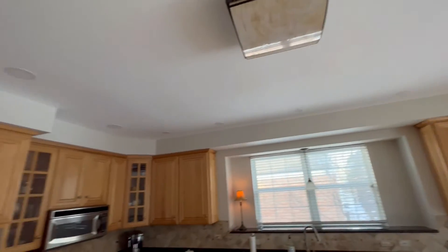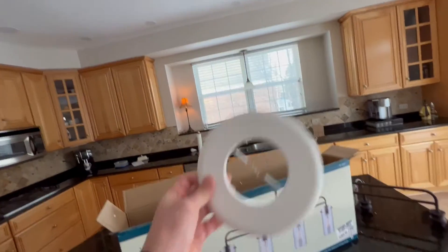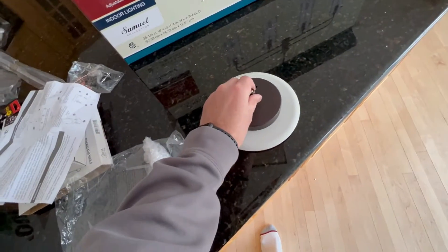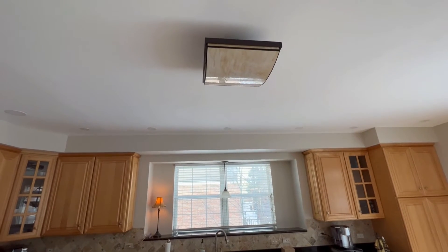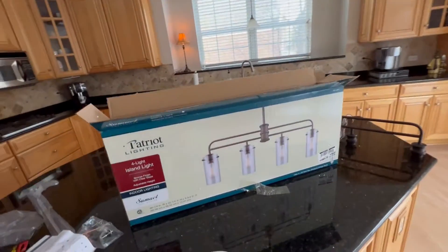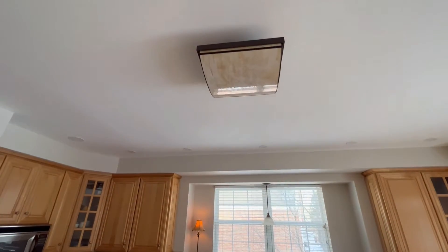We can either patch the drywall, which is a lot of work because we're trying not to paint — the homeowner doesn't want to paint. So what I'm going to do is put this over the box just to blend it in. They do sell these things called medallions, but they're about six or ten inches and they're a little too big, obnoxious, and they look really outdated. I don't want to put a new up-to-date light in and then put an outdated medallion in and do it the kludgy way.